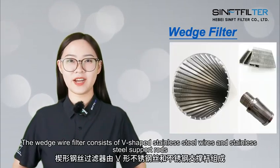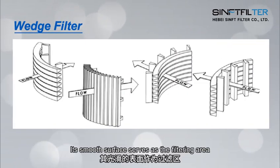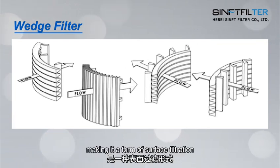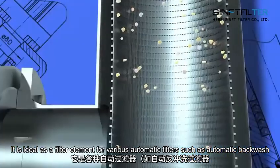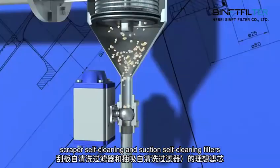The V-wire filter consists of V-shaped stainless steel wires and stainless steel support rows. Its smooth surface serves as the filtering area with V-shaped gaps, making it a form of surface filtration. It is ideal as a filter element for various automatic filters, such as automatic backwash, scraper self-cleaning, and suction self-cleaning filters.